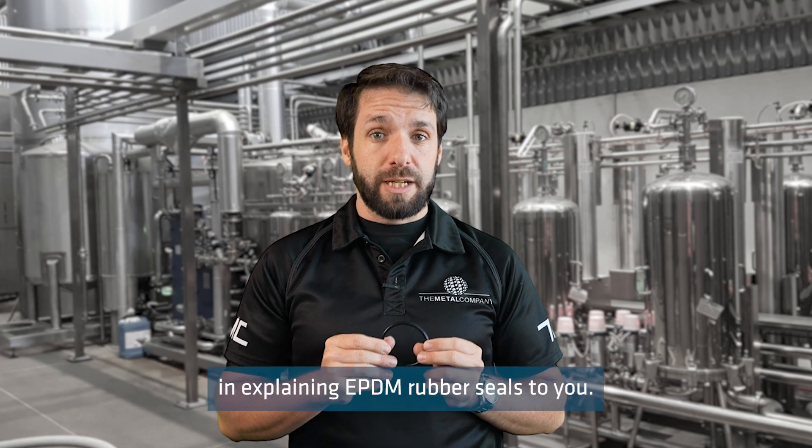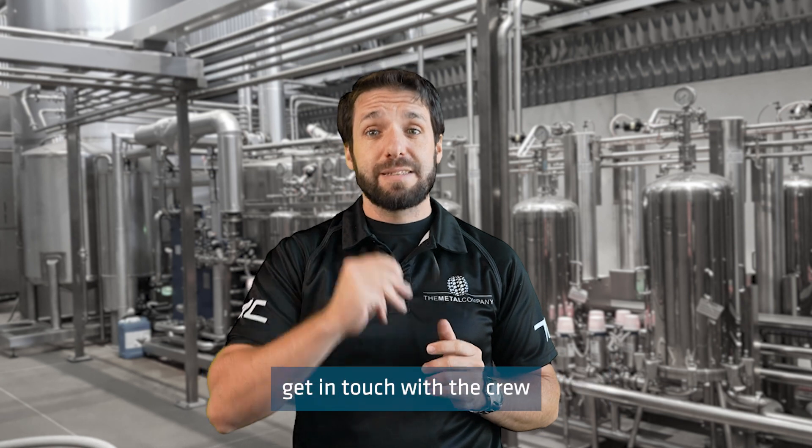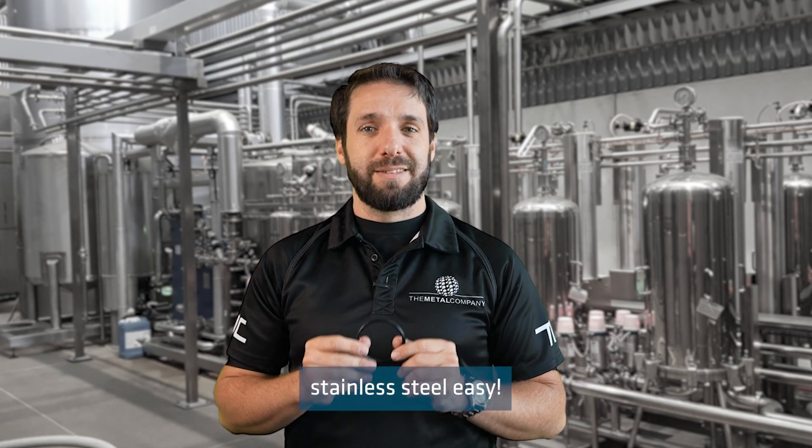I hope this has been helpful in explaining EPDM rubber seals to you. If you have any further questions, please get in touch with the crew at The Metal Company, because we make buying stainless steel easy.